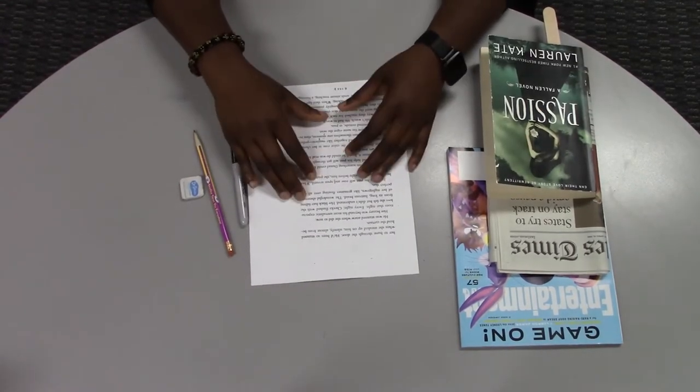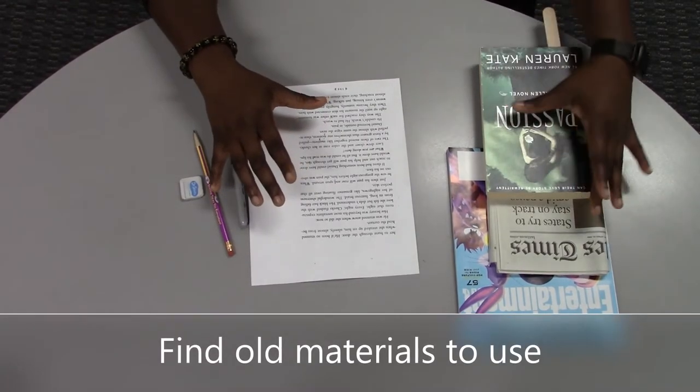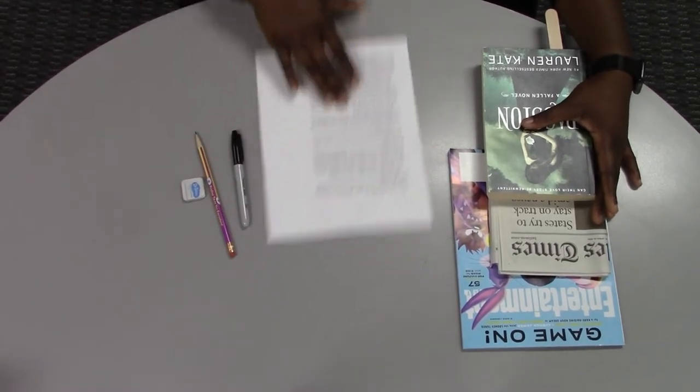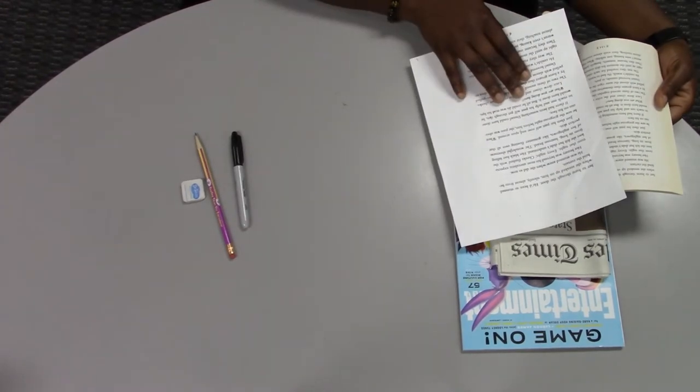So let's begin. First you grab some old books, magazines, or newspapers that you intend to discard. If you have to use materials you're not ready to discard, then make copies of the pages you wish to use. Today I picked this book and I made a copy of the page that I want to redact.